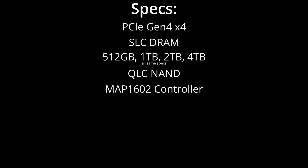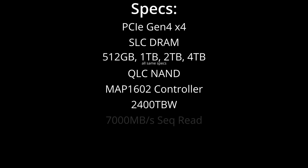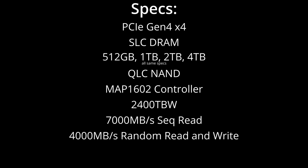It has an endurance rating of 2,400 terabytes written on the four terabyte model, which is pretty decent. The advertised speed is 7,000 megabytes per second sequential read, and then 4K for random read and random writes. The warranty is five years. Again, some of these components may change, but I will communicate those to you in the pinned comment on this video.